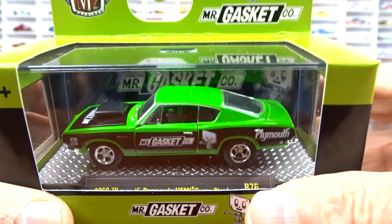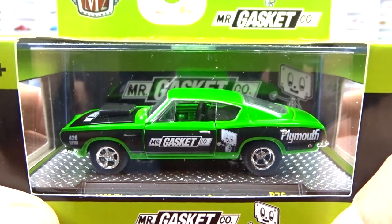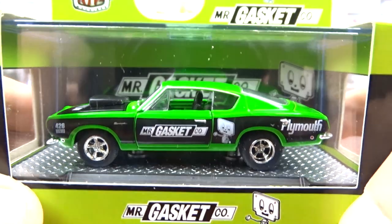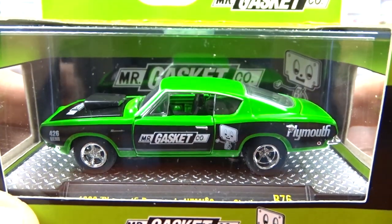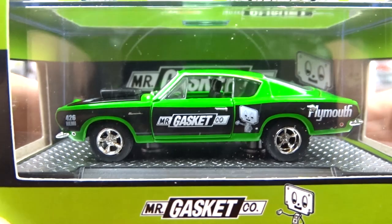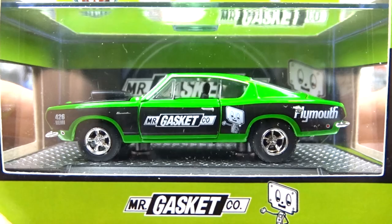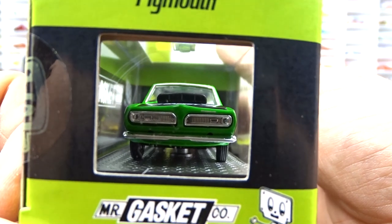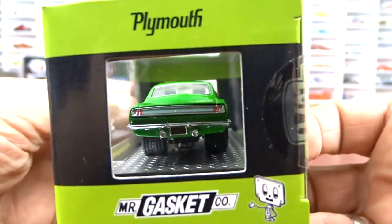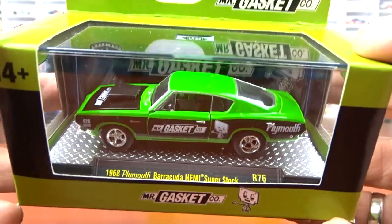Now this one here is a 1968 Plymouth Barracuda Hemi, super stock, and the color on this thing is awesome — it really pops. It's green with a black hood and black accent panel on the side with black interior. This thing is really, really sharp. I have this casting quite a few times, but this one just pops. They did a nice job with that paint scheme for sure.